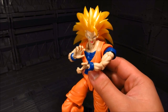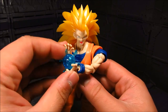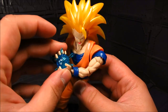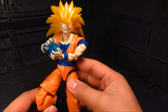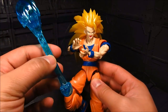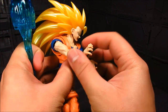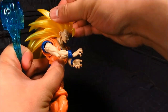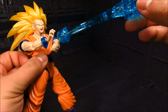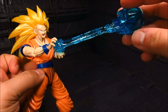For the effect parts, it's the same as Goku — you get this small one, it's just an energy ball, and you just have the fingers wrap around it. Quite nice. Otherwise you have the Kamehameha effect part, and you just kind of position him in the middle of it. Quite nice.